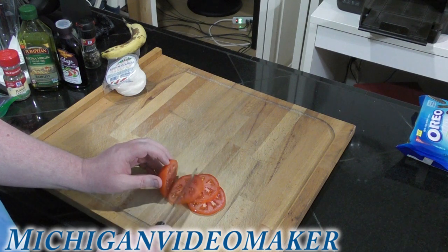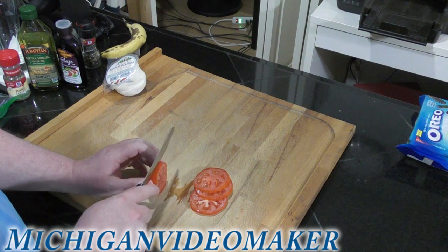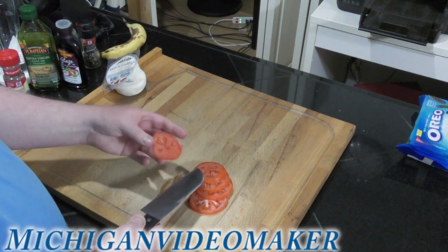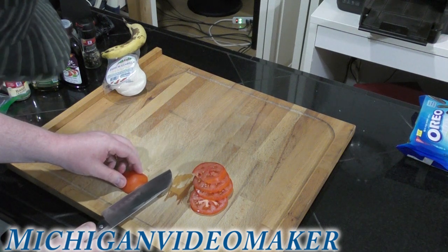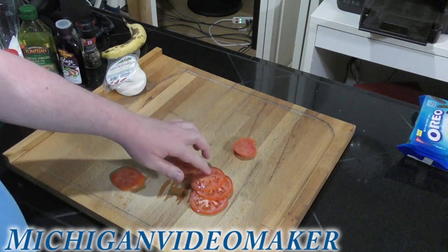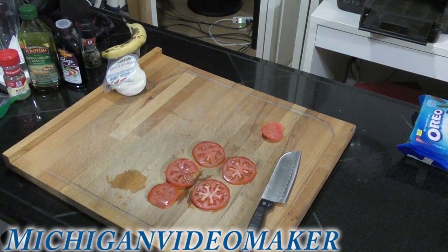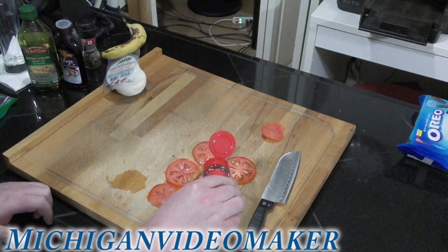I already had two slices of tomato missing from this tomato because I made a sandwich earlier — it was like a turkey lettuce sandwich. I'm going to try to get one more slice out of it. I don't waste the end piece; I'll probably end up eating that. I got about four or five slices — not perfect, and I'm not going for perfect. Since I'm going to use the tomato's moisture, I'm going to take my dehydrated basil and put it on the tomato.